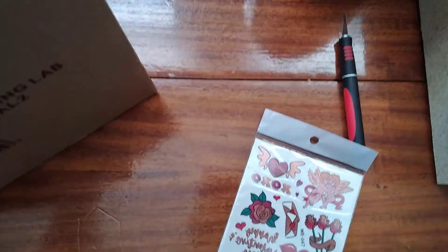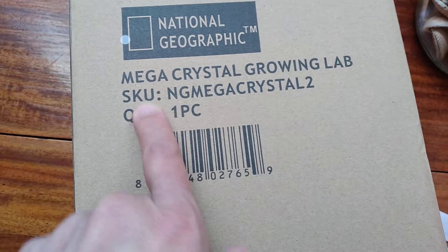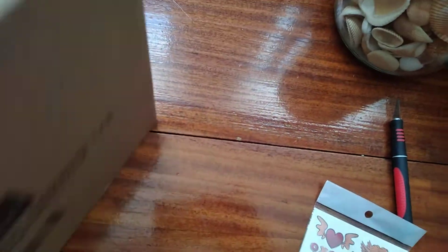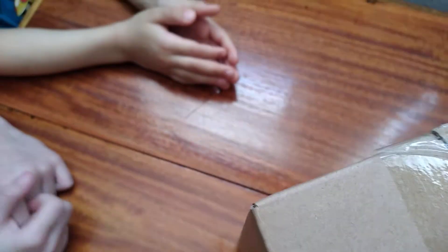Let me open this big box. This one is called the Mega Crystal Growing Lab. I decided to get this one to see how good it will be.